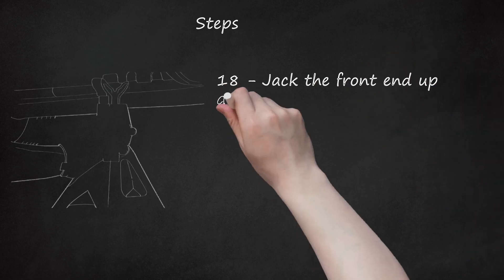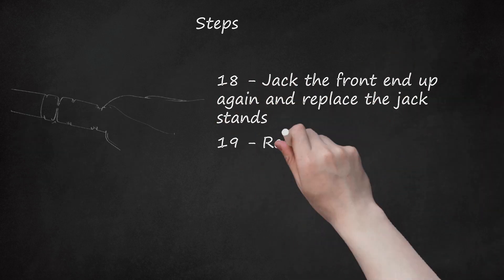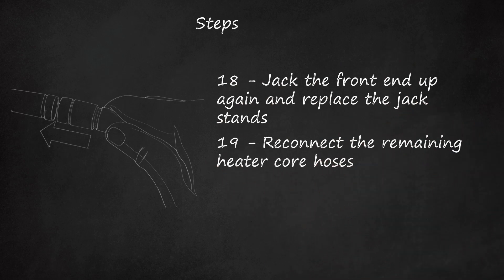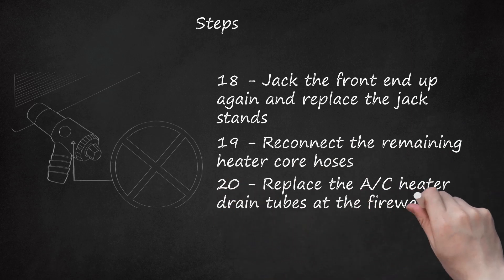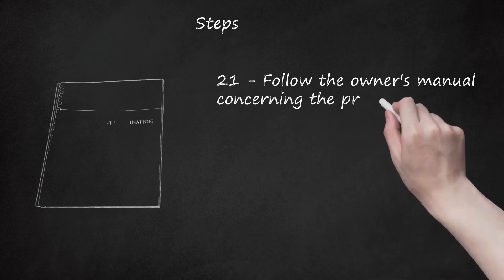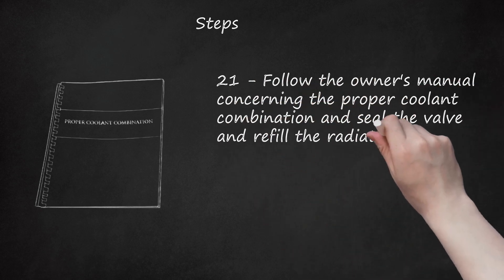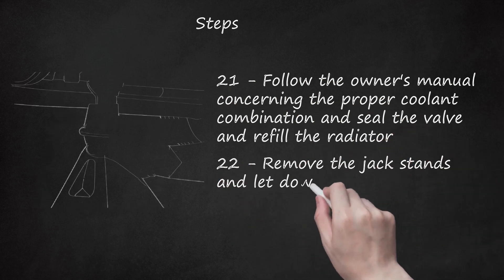Step 18: Jack the front end up again and replace the jack stands. Step 19: Reconnect the remaining heater core hoses. Step 20: Replace the AC heater drain tubes at the firewall. Step 21: Follow the owner's manual concerning the proper coolant combination and seal the valve and refill the radiator.